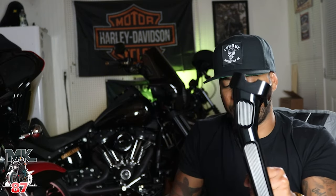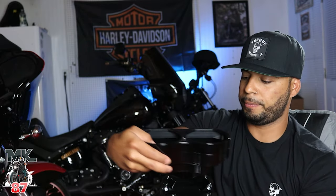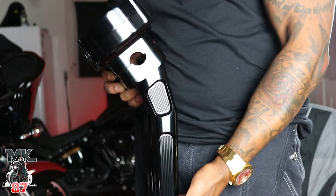I got the Harley-Davidson new Empire heated grips as well, which I'm going to add to this whole setup. It's going to look so dope.